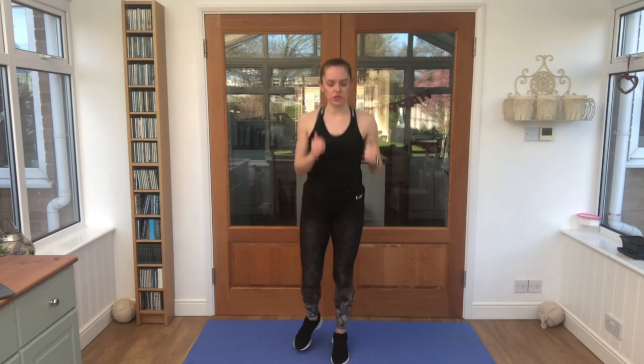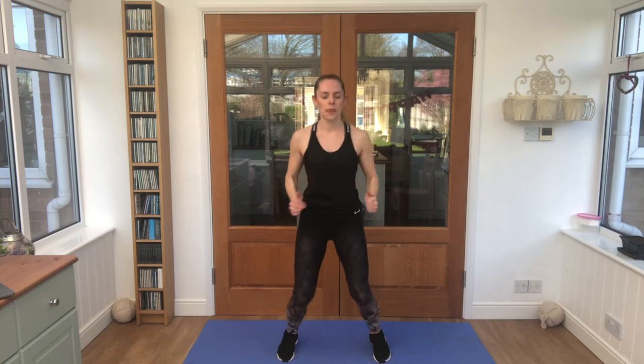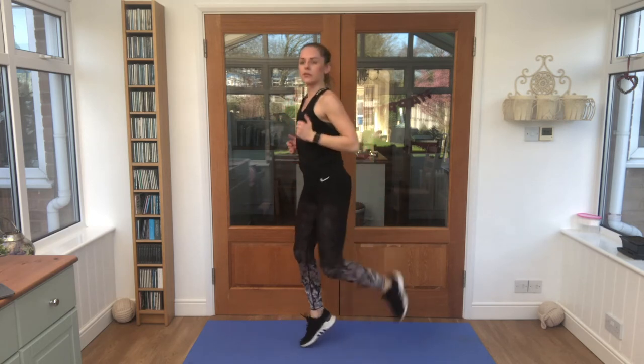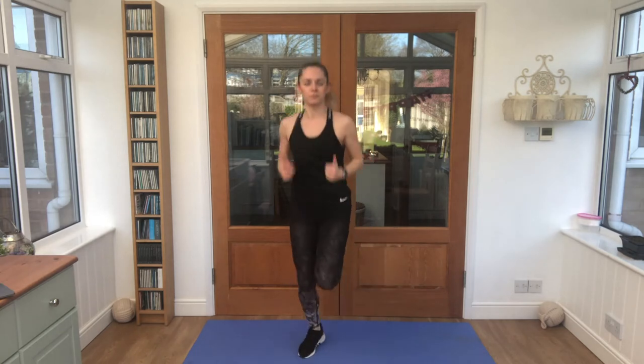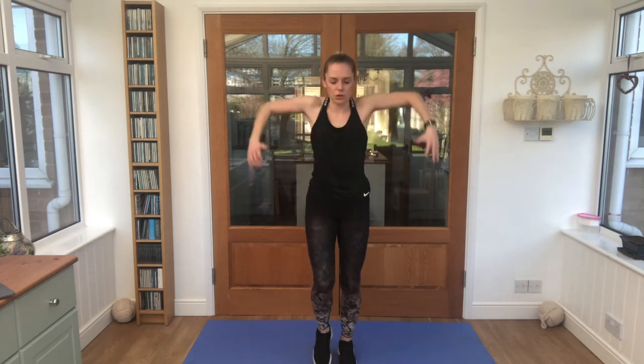Bring it into jumps, in and out with the feet, still quite light. That's it. Weaving through, kicking those feet up towards the bottom. Good job. Bring it back, circle those shoulders out.